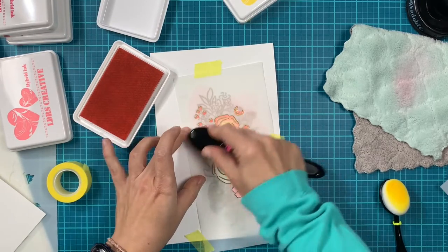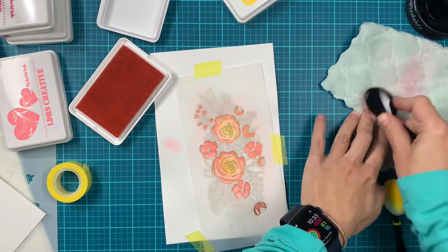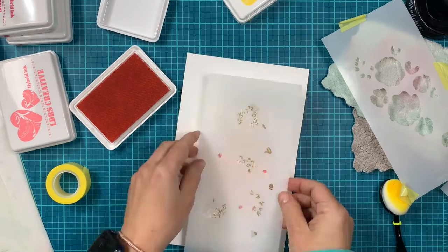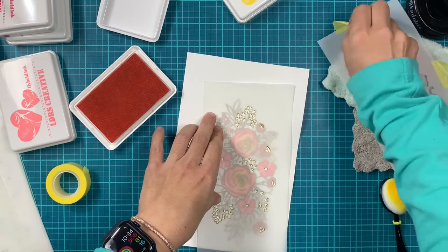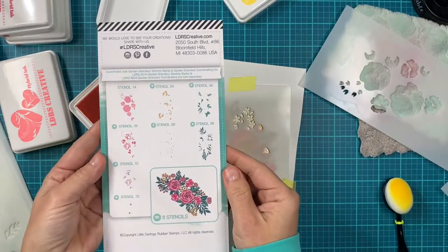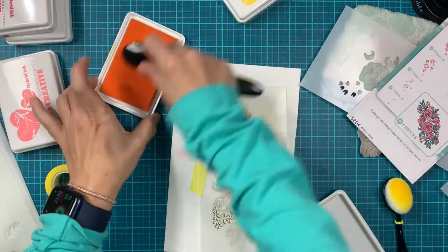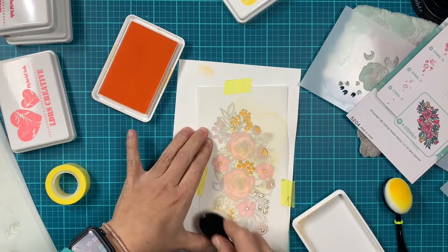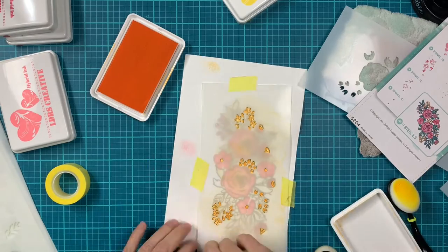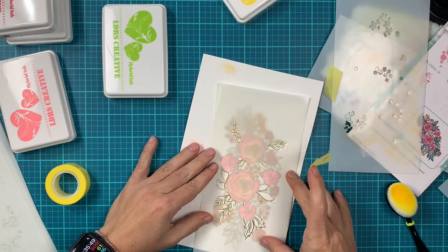For the first stencil group, I applied Banana Cream Pie to the center of the large roses, then applied Pink Two Two. Next, going with stencil 2A, I'm adding Tangerine Dream. Also new in this release are the Englanding brushes — they have white bristles so you can easily see which color you've used and reuse them instead of cleaning after each use.